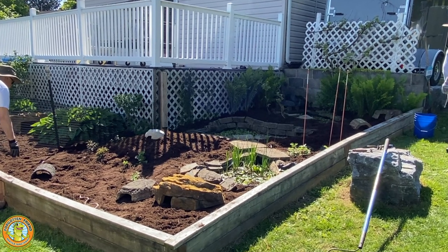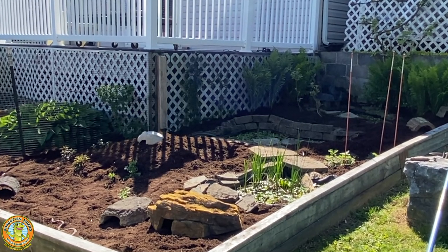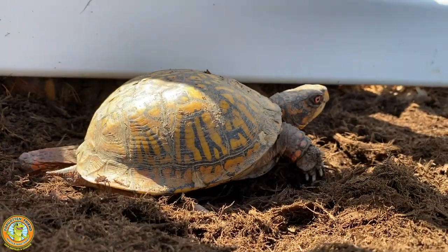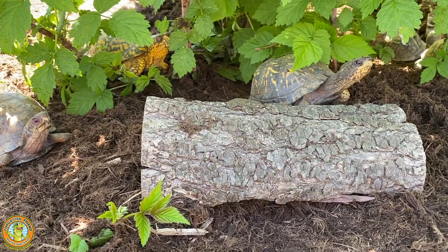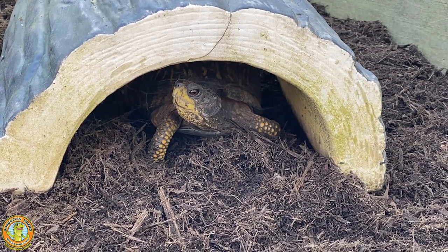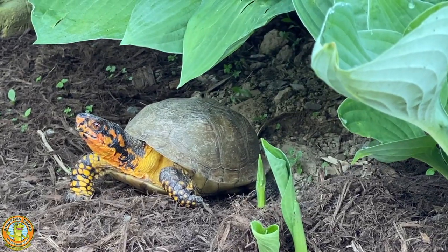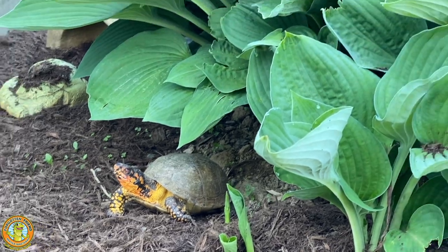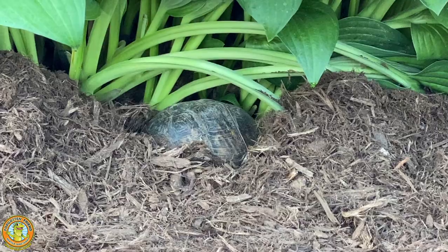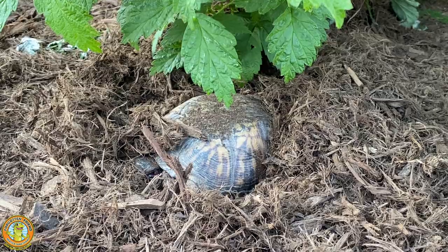It's starting to look pretty good! The best test is to see what the box turtles think about it. It's always fun watching the box turtles explore the garden for the first time after we've laid down a couple inches of fresh mulch. The turtles love to get under the hostas where they have plenty of shade, plenty of security, and they can dig in as deep as they want since we lay that mulch on really thick.